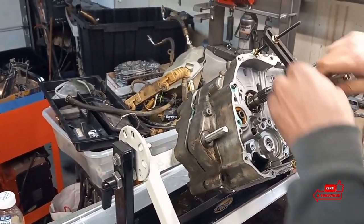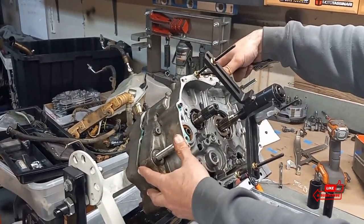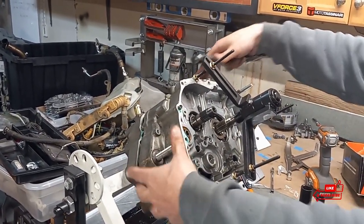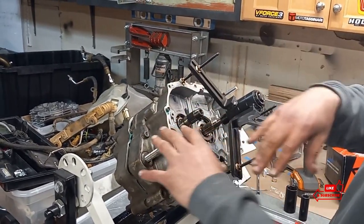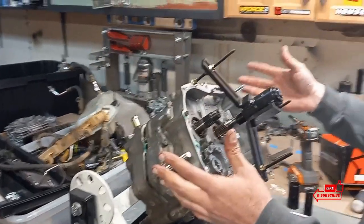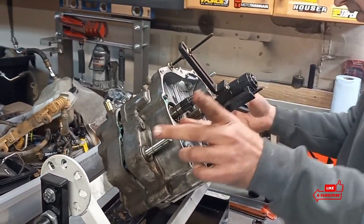Let me get my case splitter off of here, and then I'll pick up with you guys when we go to take the right case half off of the left case half. I'll show you guys what's on the inside, and then we'll end this video and I'll start making the next one.